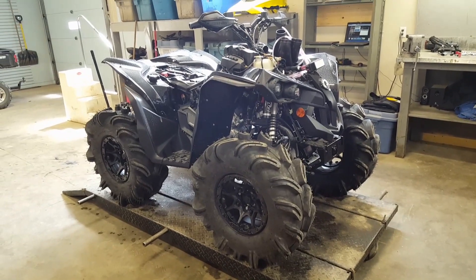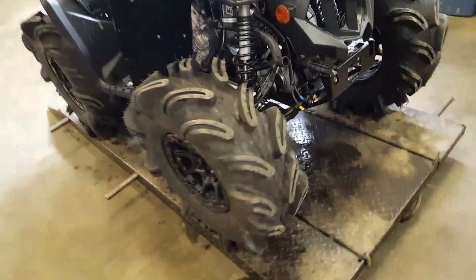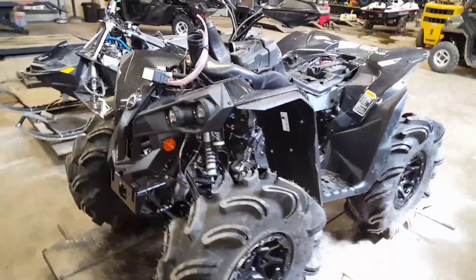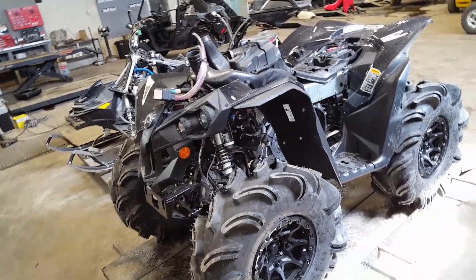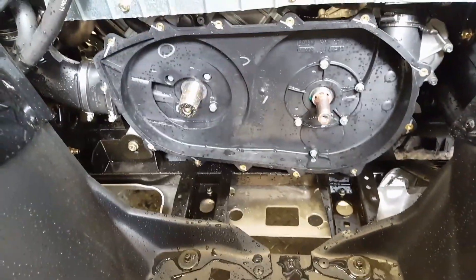Hey guys, MechMike here with a little bit of an update on the blackout XMR project — video up a few weeks ago there on the channel. It didn't look like much of anything when I uploaded it, but it's starting to come together. We finally got all the components and parts in to get this thing put together and deliver to the customer. Fun little project — this is an XMR mud build.